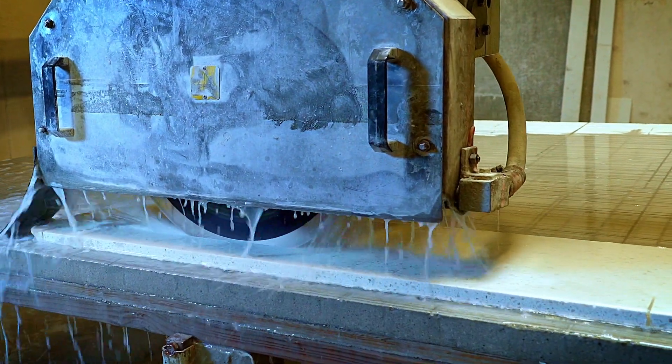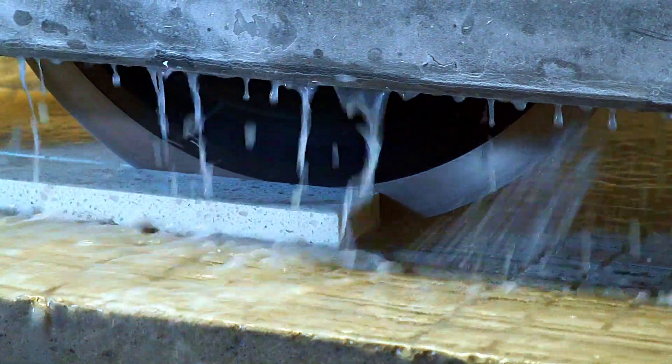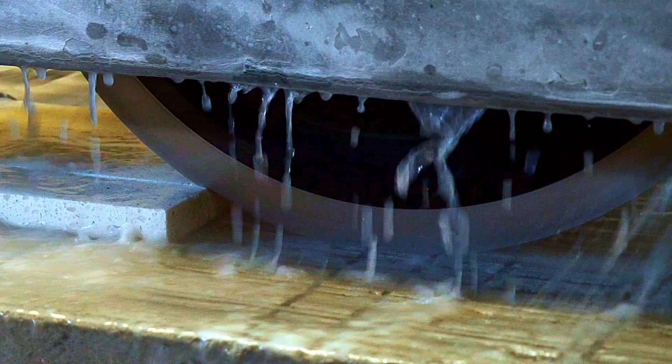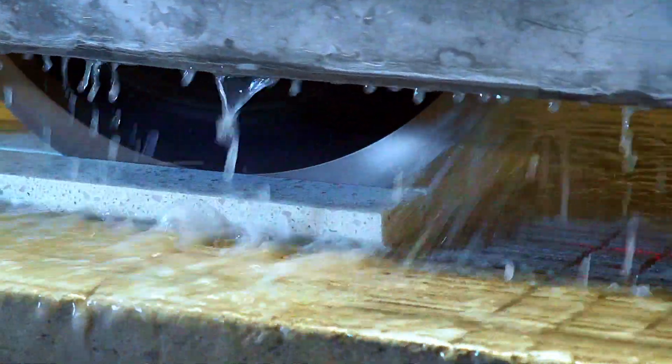The Xenesis Black 4 blade produces clean and chip-free results, whether you need straight or mitered cuts. With feed rates exceeding 15 feet per minute, the Black 4 blade outperforms random diamond bridge saw blades on the market by 30 to 70%.